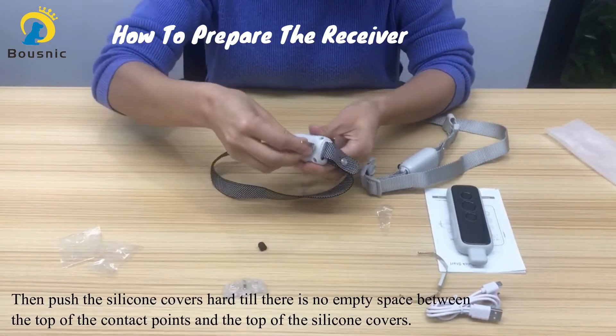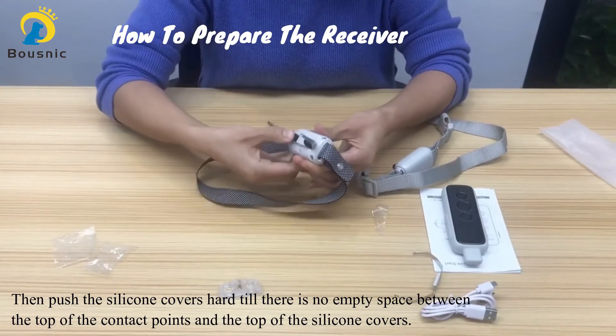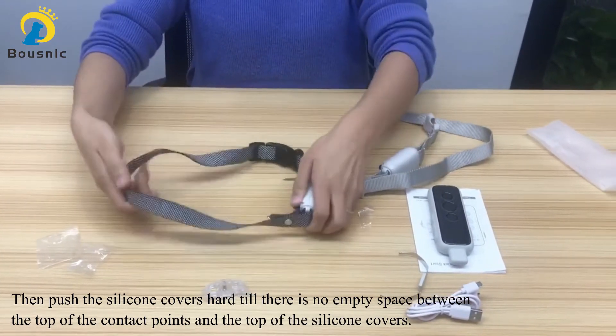Use the test lamp to tighten as tight as you can. Then push the silicone cover hard.